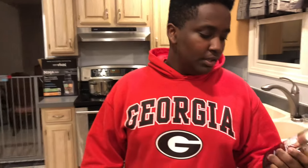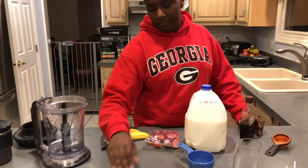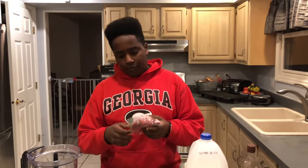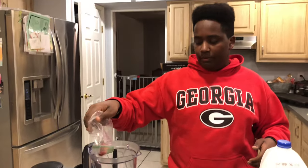Hey guys, today we're reviewing a strawberry banana smoothie. Let's make this. First, we're putting in two cups of strawberries right here. This is shot in 4K — I hope you like the new intro.